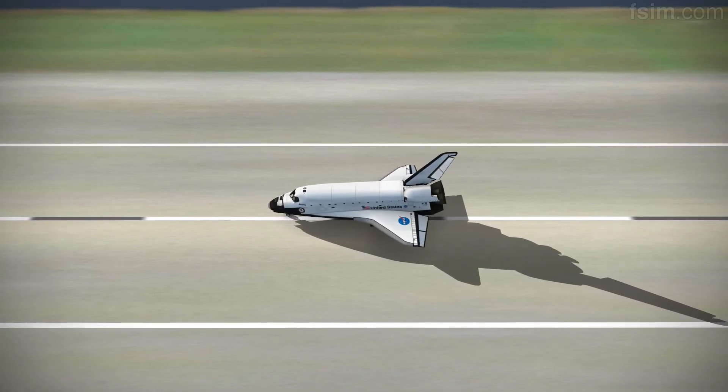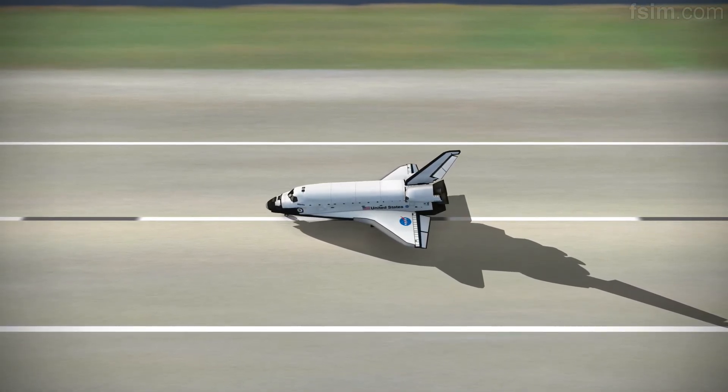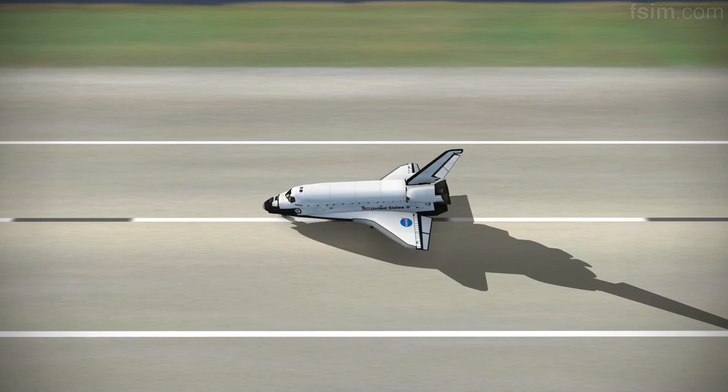Welcome back. Congratulations on return to assembly. We have no immediate post-landing deltas.